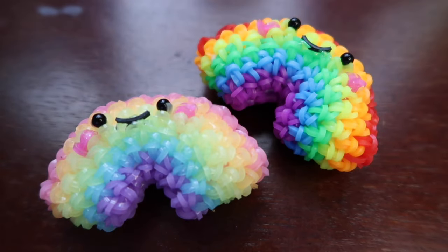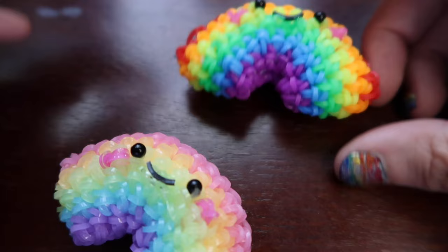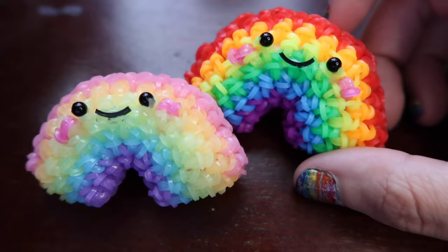Hey guys, so in this tutorial I'll be showing you how to make this rainbow design which was designed by me, and I absolutely love this design so I finally made a rainbow. I feel like I've been wanting to make a rainbow for a while but I was really intimidated by the rainbow shape, but then two days ago I was like, you know what, I'm just gonna go for it and see what happens, and I love how this guy came out.